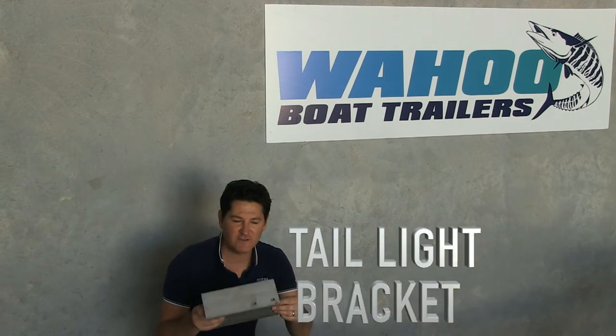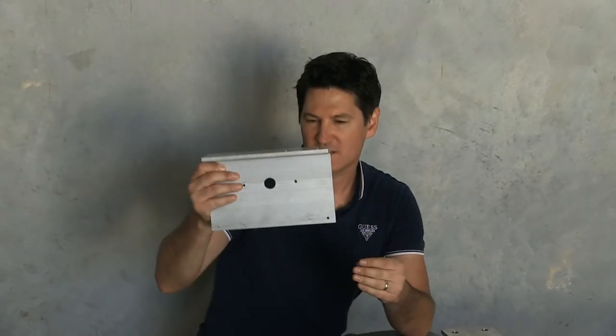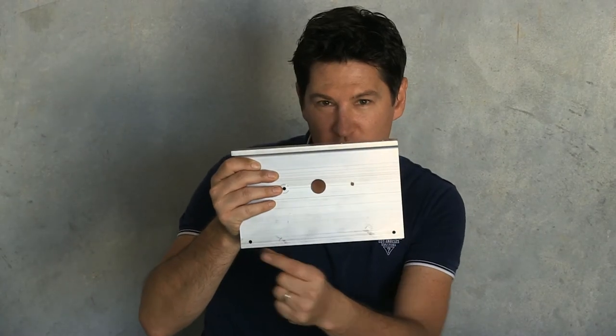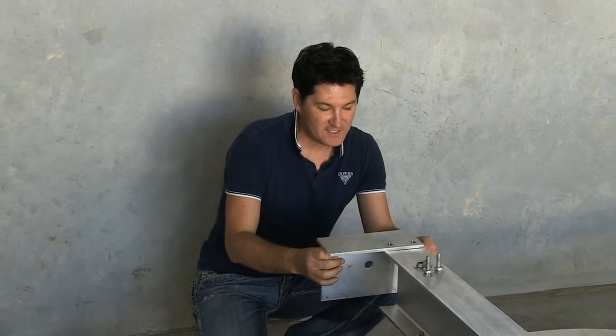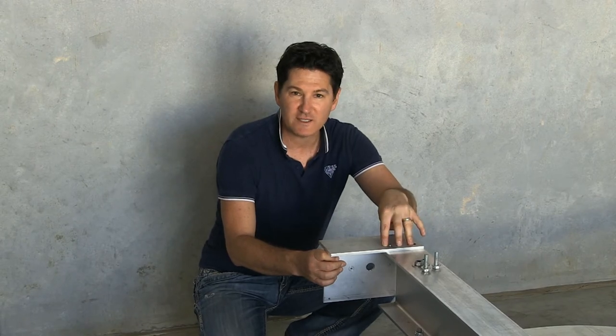The next step is to fit your taillight brackets. You have a left hand and right hand taillight bracket — the right hand bracket has two small holes in the bottom corners for your number plate. Fit them facing towards the outside, and you'll have two 10mm bolts holding them in place.